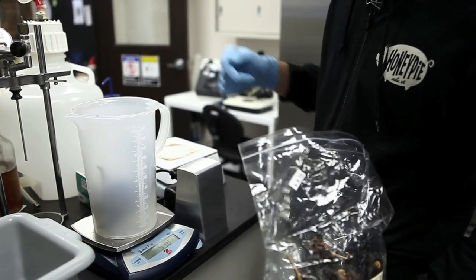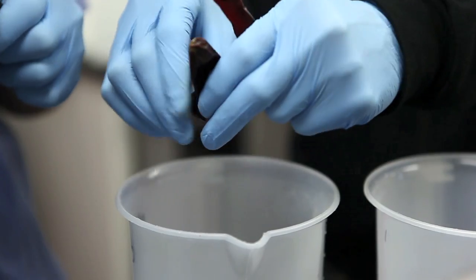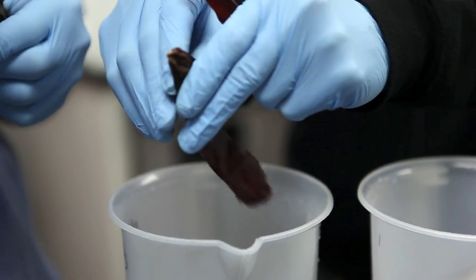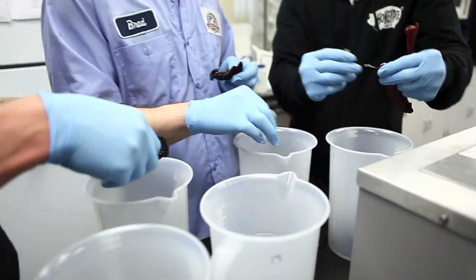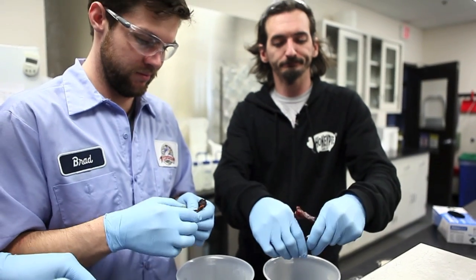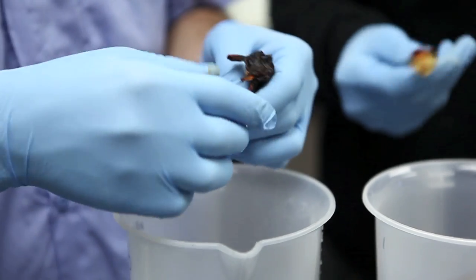Bourbon County is great to do this with because there's so much residual sugar in it. It ends at like 10 Plato. So you can balance a lot of heat on it and still have it not just be a novelty beer — it's actually something that tastes good. You get more of a spice note than just this straightforward, stupid heat.